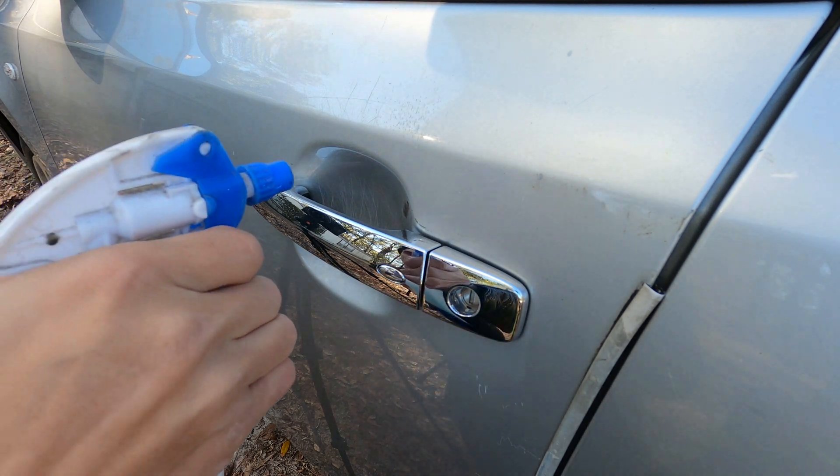Begin to work the compound underneath the door handle in small circular and back-and-forth motions. Due to limited range of motion it is a bit difficult, but just keep working the compound until it's completely worked into the surface. This will probably take one to three minutes, depending on the condition of the paint and the ambient temperature.